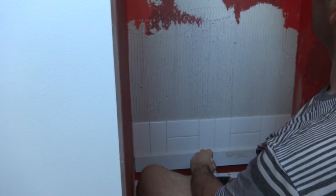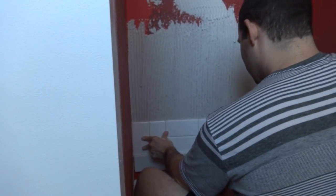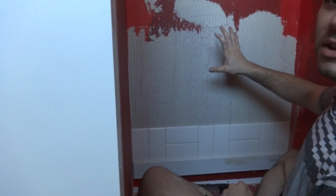A small error in the first run becomes a big problem by the time you're six feet up. Now I can do the second run — let me grab some tiles and put them on next.